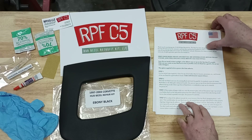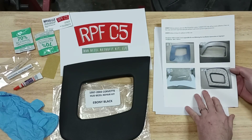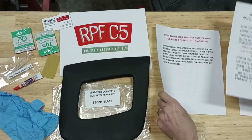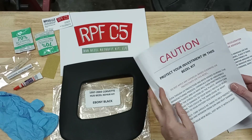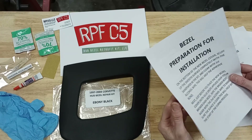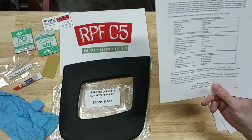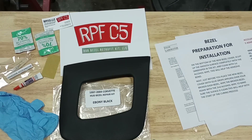These are pretty in-depth instructions — you can see it's stepped through, with pictures on the back. You have everything you need, including how to use the accelerant for the adhesive, some caution notes, how to prepare for the installation, and technical data for all the chemicals in the kit. With that, we're going to follow the instructions for the kit, putting it on my Corvette step-by-step.